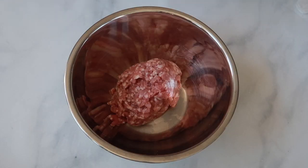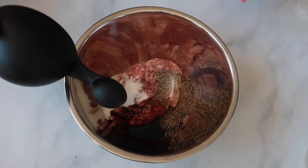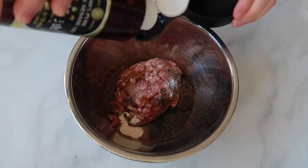First things first, we need to prepare the pork mixture. I have about half a pound of ground pork and we're gonna add a bunch of seasonings and spices to give it that nice peppery flavor. We're adding 1 tablespoon of sugar, 1 tablespoon of ground black pepper, 1 tablespoon of soy sauce, 1 teaspoon of white pepper, 1/4 teaspoon of five spice, 2 tablespoons of rice wine, and 1 tablespoon of sesame oil.